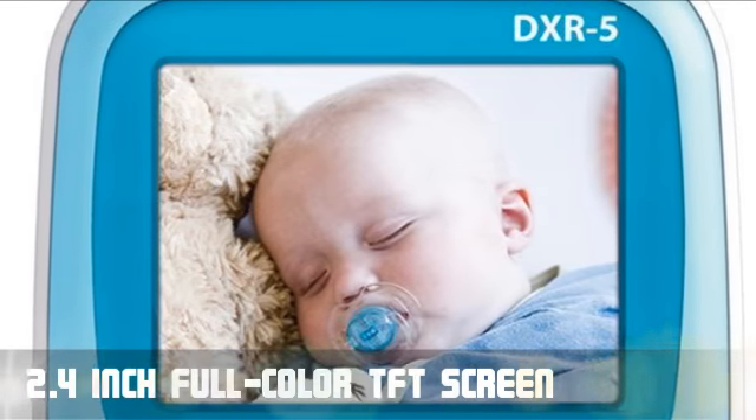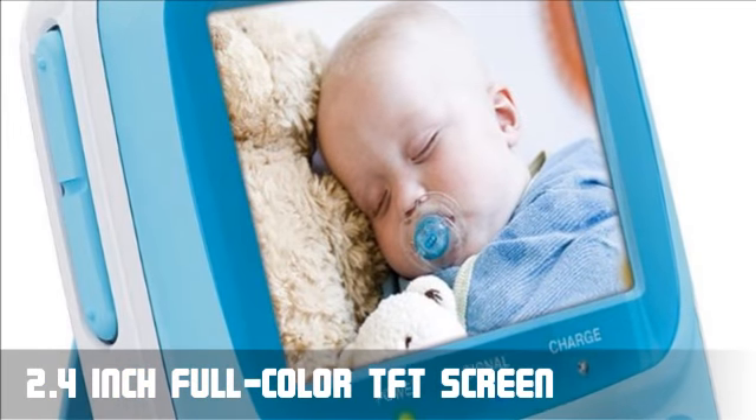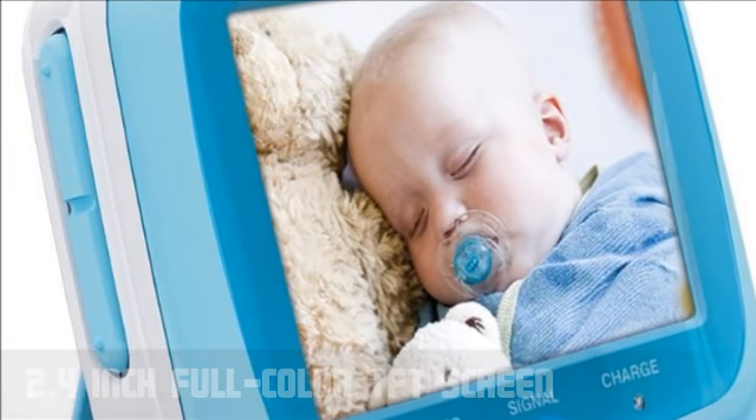This video monitor features a 2.4 inch super bright TFT screen with a super sensitive built-in microphone, so you capture each and every precious moment in full color.